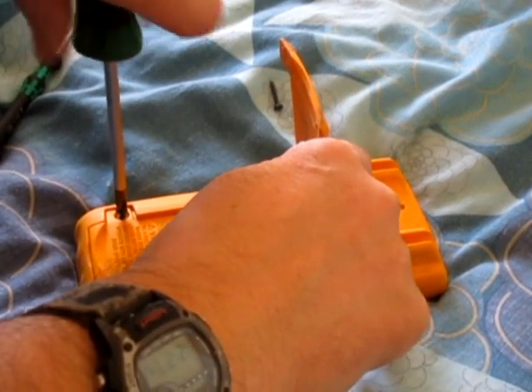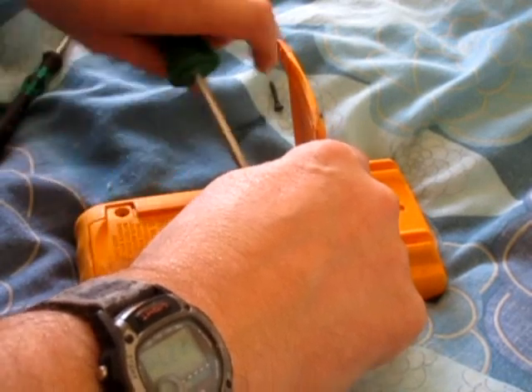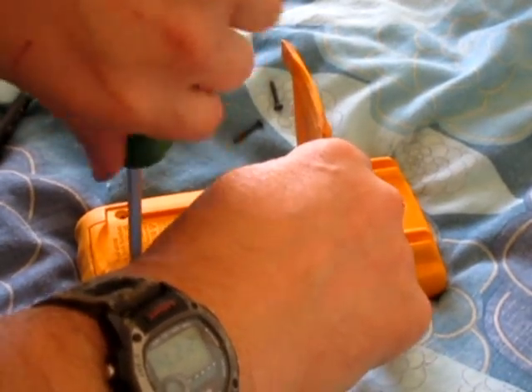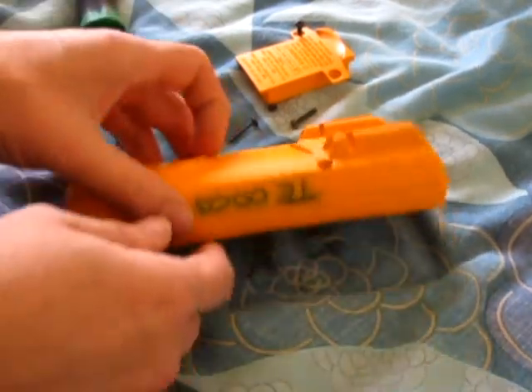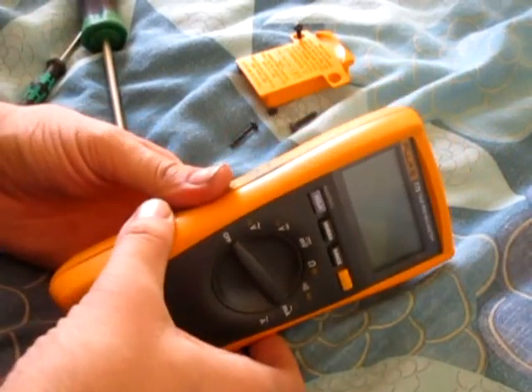This is actually the battery cover. If you want to change the battery you just have to take this off. There you go, battery cover's off — it should just pull apart now. You're probably technically supposed to take the battery out first to save damage.